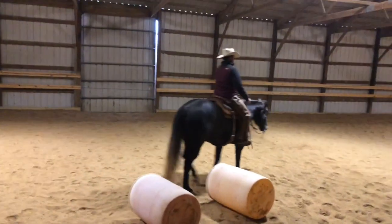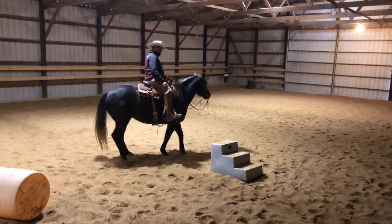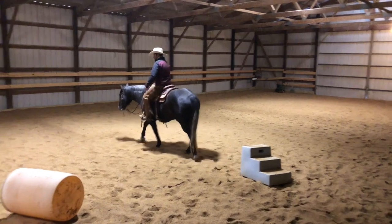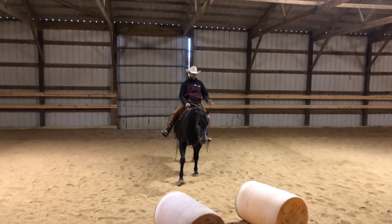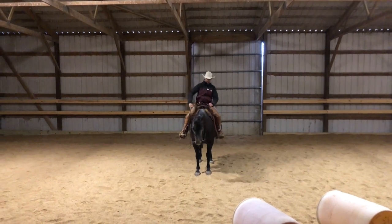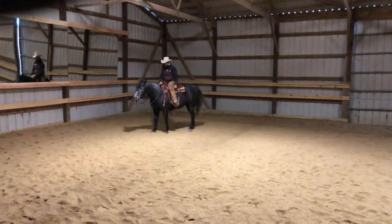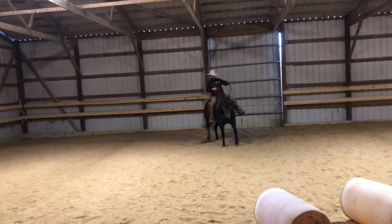Now I might side pass up to this mounting block — whatever you think is a reasonable distance, focus on that destination, put your leg on, and see if your horse can take you to it. She backed up a little bit there, and I would rather the horse make the mistake of backing up versus stepping forward while side passing. So long story short, try to do less first, put your reins down, give the horse a chance to respond. If she walks off I'll pick her up, back her up, and reset. What I see a lot of people do is right away they're using their reins and legs and micromanaging — put your hand down, give the horse a chance to be right before you start correcting things, and that's what will lead to a really nice side pass.